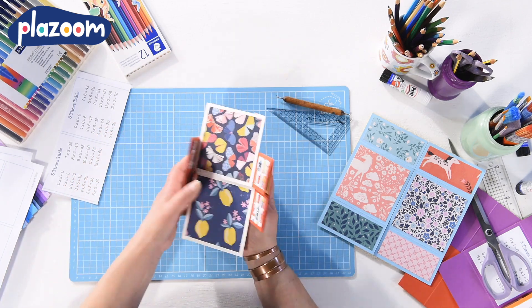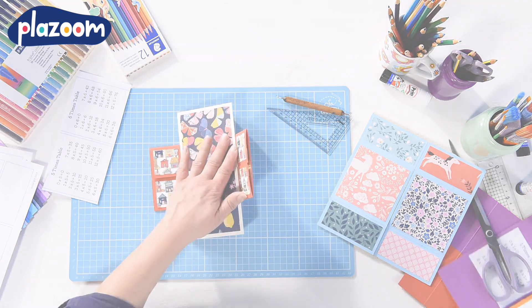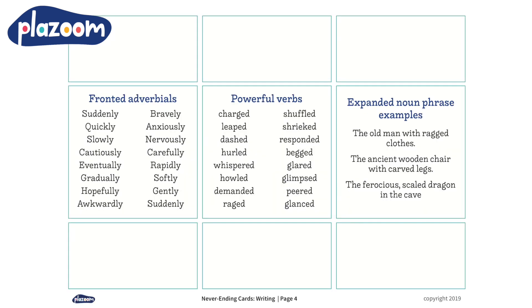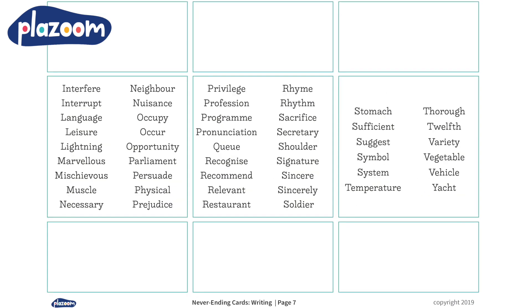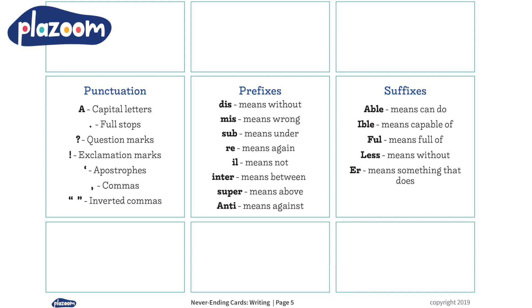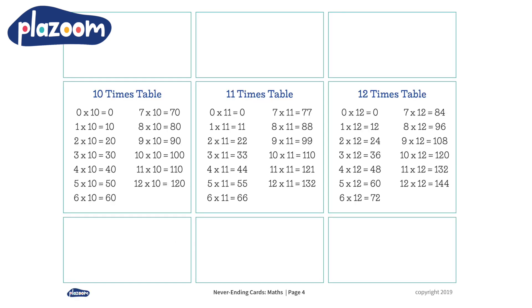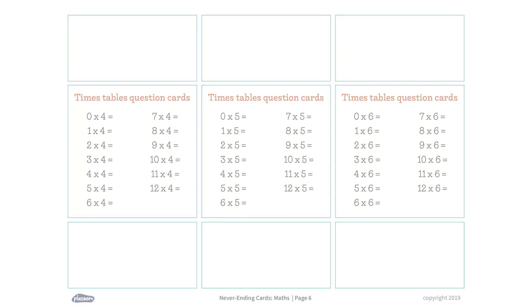On our website plazoom.com we've made templates that you can download. You can use these to make your never-ending card into a resource to support your writing. This includes prompts for spellings, good word choices, prefixes and punctuation. You can also use your never-ending card as a reminder of the times table — we've got templates for each times table from 2 to 12.